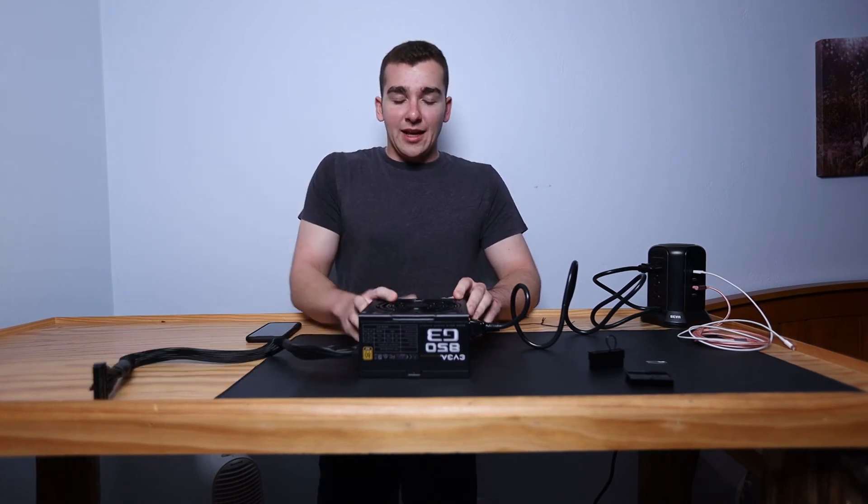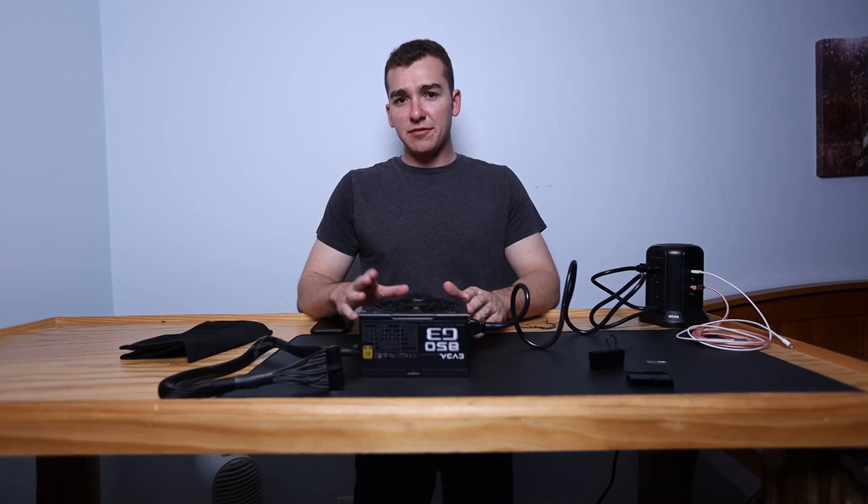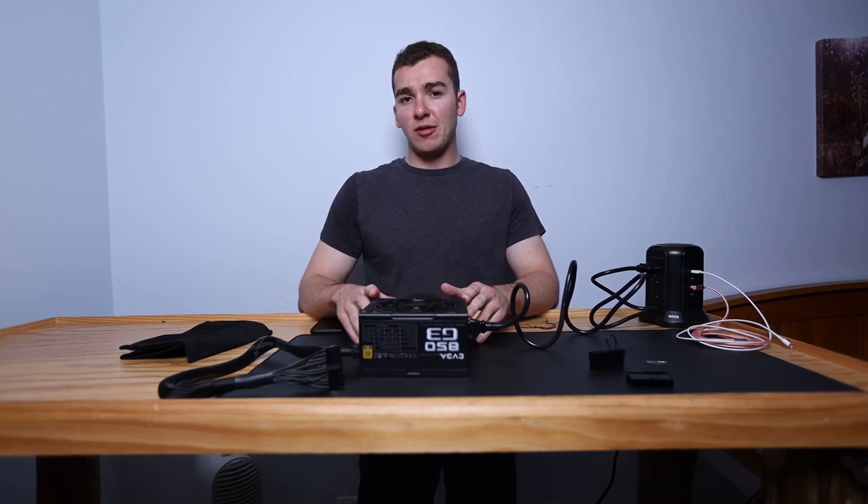There are a lot of safety mechanisms in these power supplies. If you have a cable in the wrong spot, the power supply basically says 'I'm not going to turn on,' and that's entirely to protect your components — which is a really good thing. It does make troubleshooting a little harder, which is why I recommend just using your motherboard cable when testing the power supply, and plug in the rest after you've confirmed it's working.